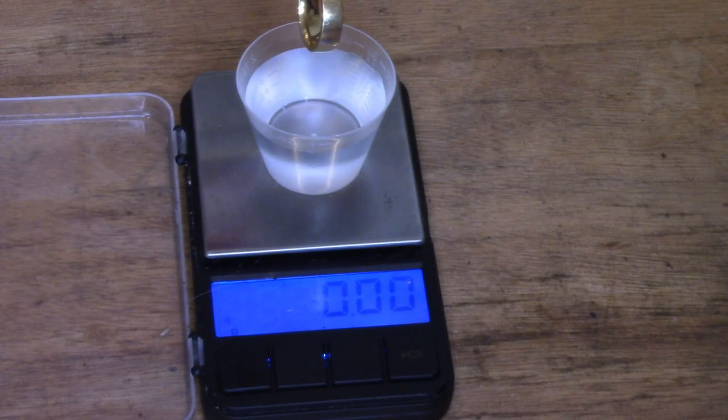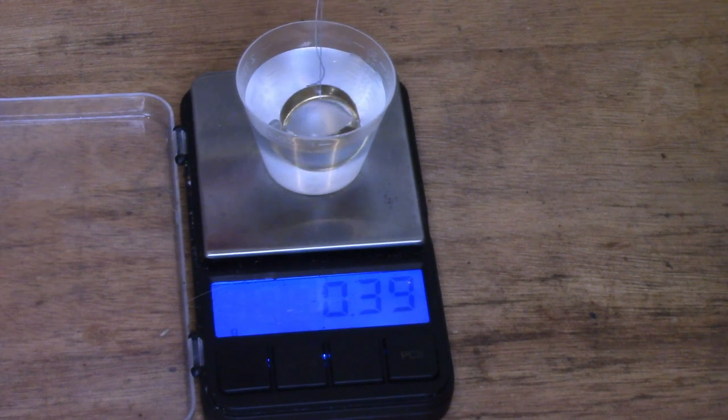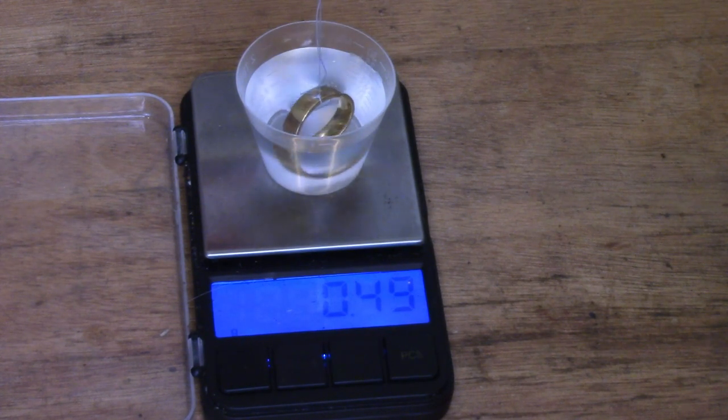Lowering away. Let's see if we can get it in the middle there. It swings around a bit but the water will damp that down. Now it mustn't touch the sides. It mustn't touch the bottom.